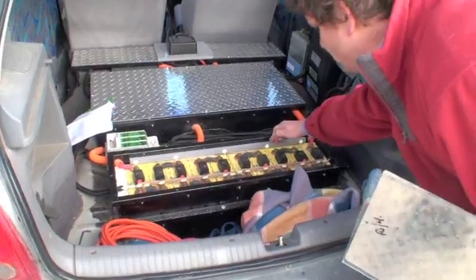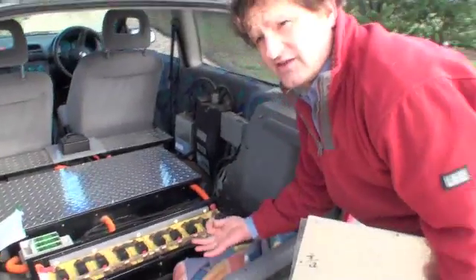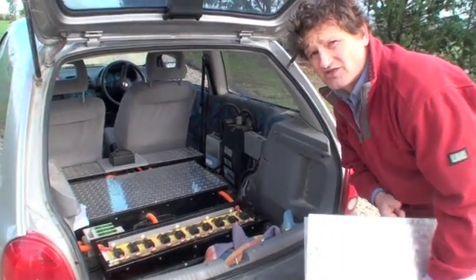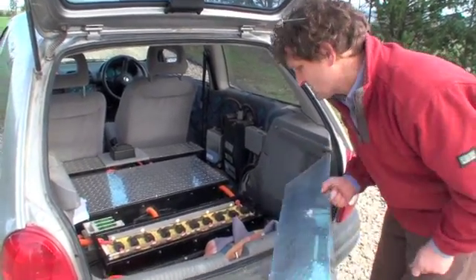They also needed to be bolted down so that there's actually a G-force up, because in case the car rolls, the battery still has to remain in a box. So it's not just a box — you always have to think of something else to keep it down.